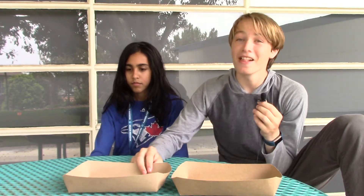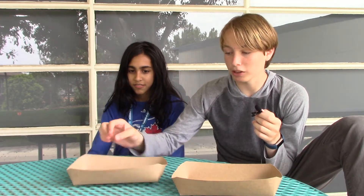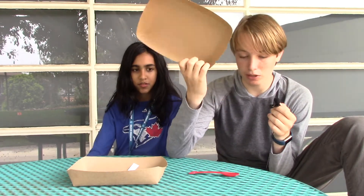Hey guys, today we're doing the paper pickup challenge. We're gonna have one bowl filled with this paper stuff on the table, and the other bowl is gonna be put on our head like this.